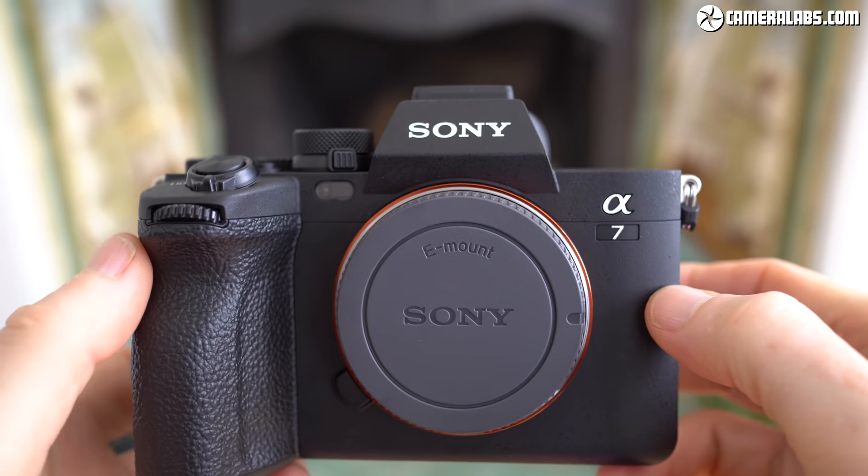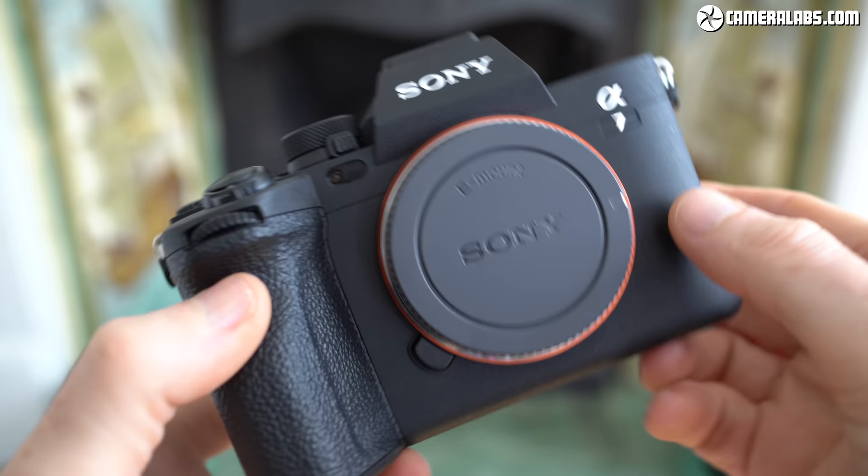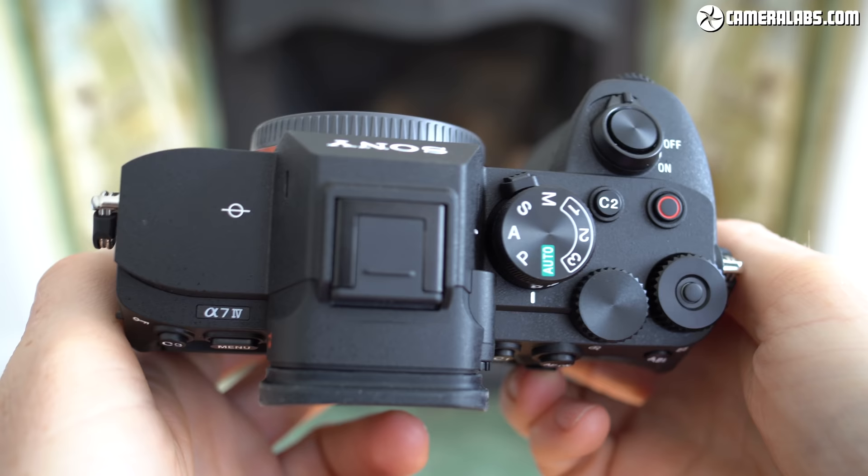Hi, I'm Gordon from Camera Labs and this is the second part of my in-depth Sony A7 Mark IV review, concentrating on the movie quality and video features. If you're looking for a deep dive into the design, controls and overall performance for stills, check out my part 1 linked here. The extra detail about the design will be useful even if you only intend to use the camera for video, so go check that out afterwards.